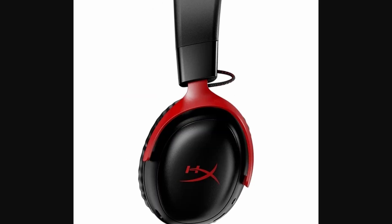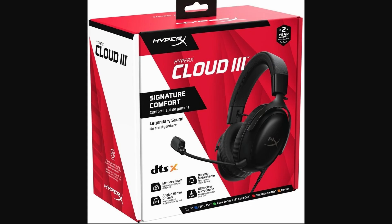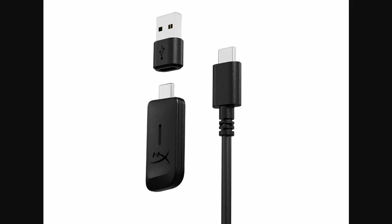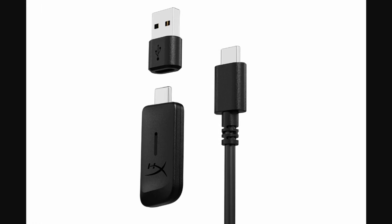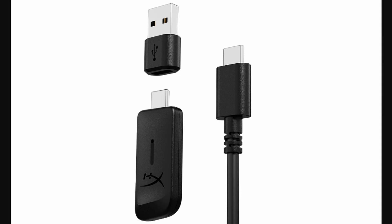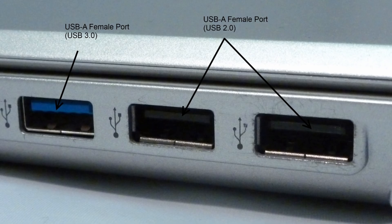If you've got the wireless HyperX Cloud Free, it's simple. You will just need to take the USB dongle that comes with it and plug it into any available USB port on your computer. Once it's plugged in, your PC should automatically detect the headset, and you should be good to go.